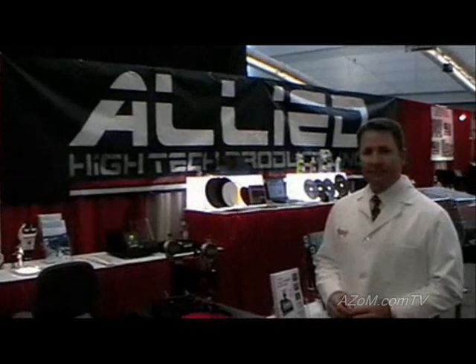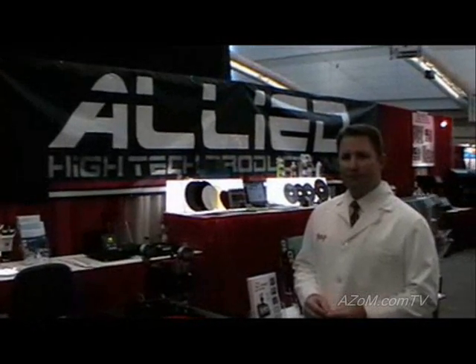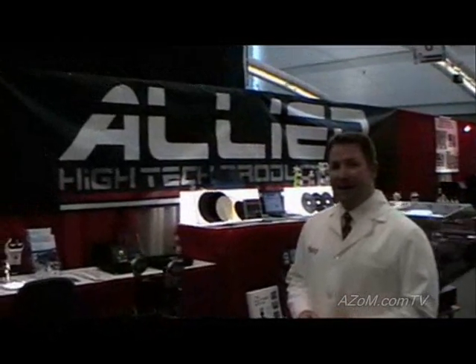This is Cameron Chai from azom.com and I'm speaking to Gary Leachie who's going to demonstrate Allied's high precision sample preparation instrument. I'm Gary Leachie as he mentioned, and I'm here to demonstrate the multi-prep system.